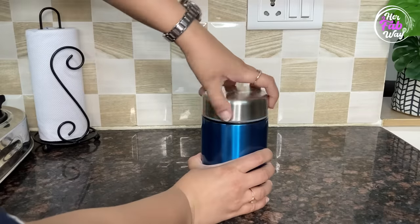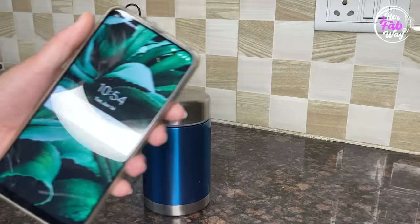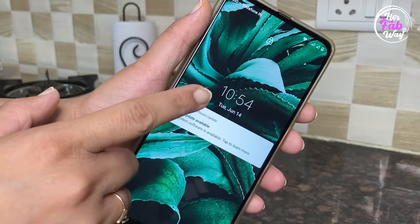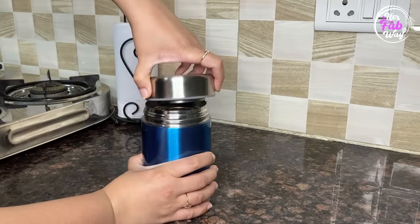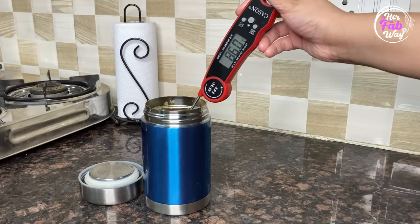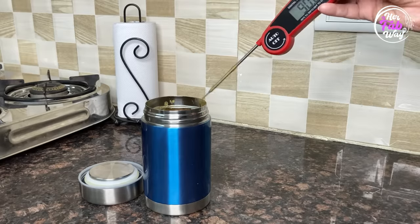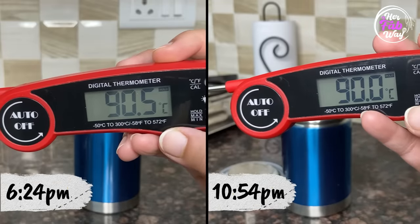Now we close the lid and check the temperature. So it's 11 right now. Let's check the temperature after 4.5 hours. It is 90 degrees Celsius, which shows that so long after that, our food is almost just as warm. This is great.